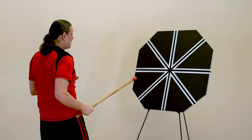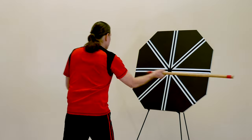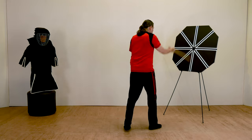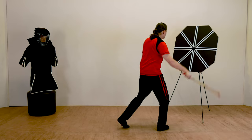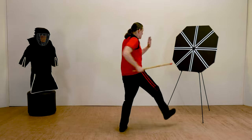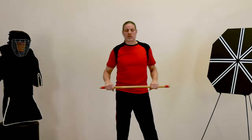Practice until this becomes smooth and natural. Don't be too fast — speed is okay, but don't sacrifice your accuracy for speed. It's better that you be accurate in this drill. Practice those basic strikes until they feel fluid and natural, and then we'll be ready for the next lesson.